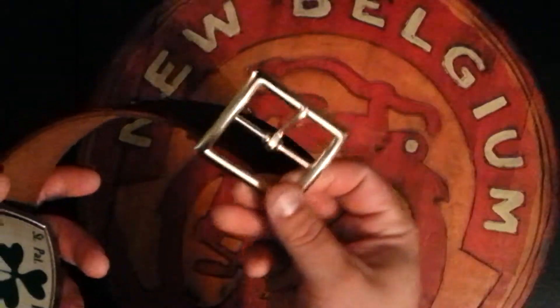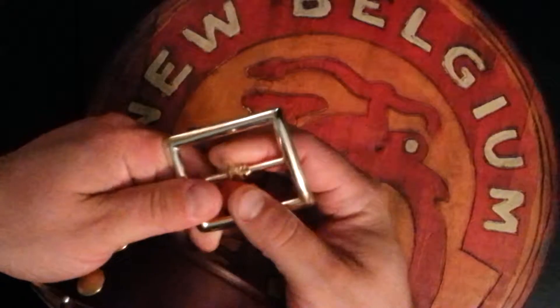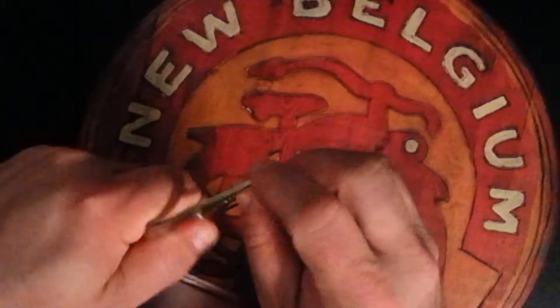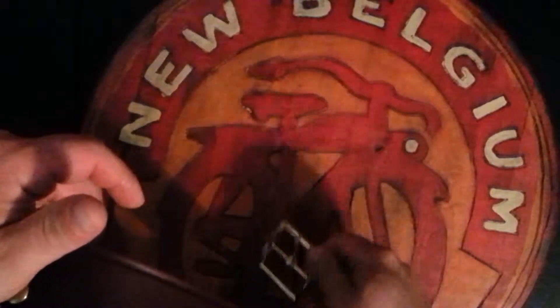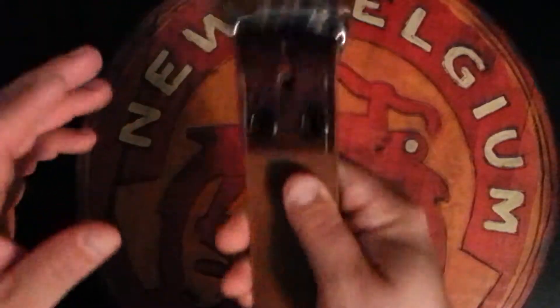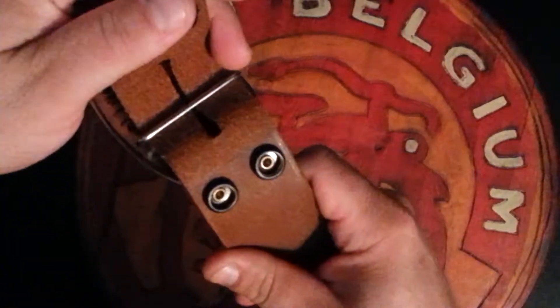It doesn't come with this badass belt buckle — it actually comes with this cheap belt buckle. I took it off; it's a little flexible but these edges are kind of sharp. Whatever, it's a 20-dollar belt — get over it. Put your own belt buckle in there. It's nice because you can put any buckle you want on here because you have these nice snaps.